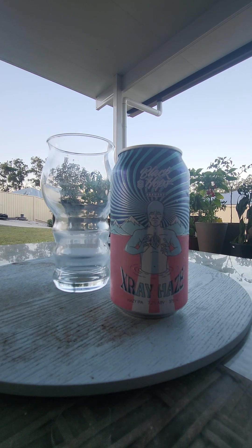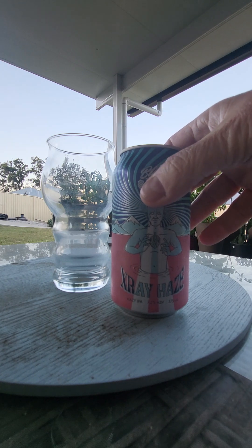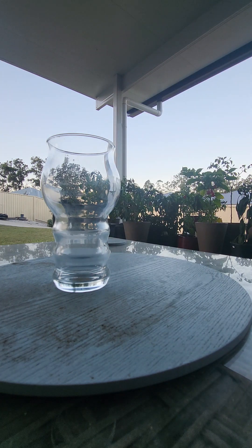Black Hops always stick with the bigger cans, as far as I know. Thank God! Look at that, hallelujah. No wonder he's spinning out — 7.2.